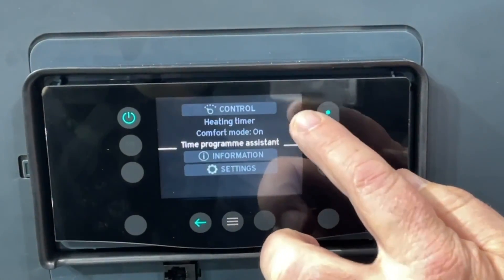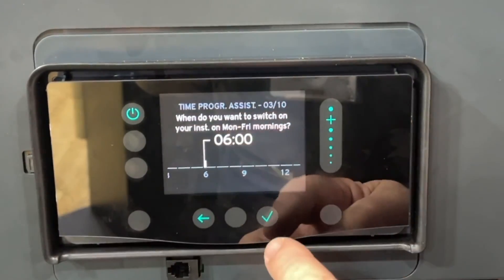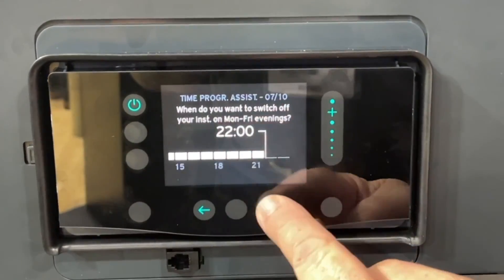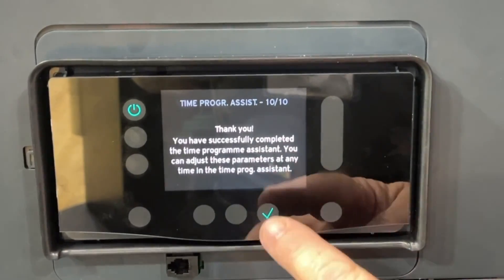If you have a vulnerable customer, you can go into the time planner and set it up for them — asking what time they want the heating coming on and what time they want it going off. There are loads of great functions on this and it's great to play with.